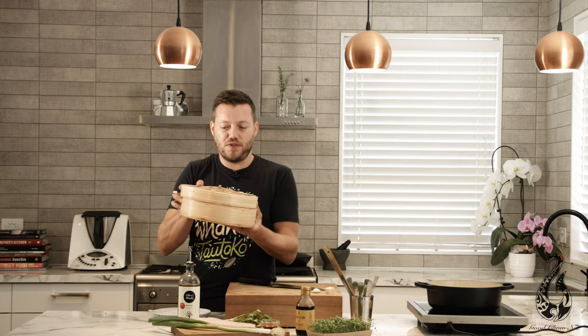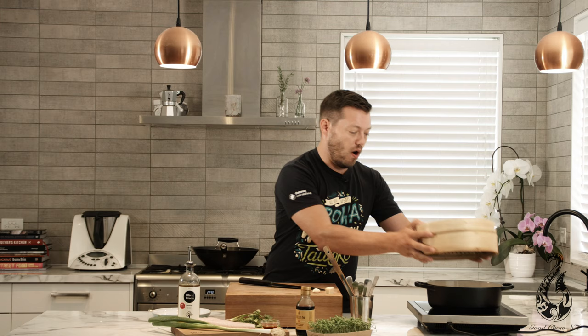I'm going to steam it in this bamboo steamer. These are great — you can get them from Asian shops, pretty cheap. It just goes over a pot of water. You're going to bring the water up to boil, then turn it down to a medium heat so you've got that constant steam to cook the fish.